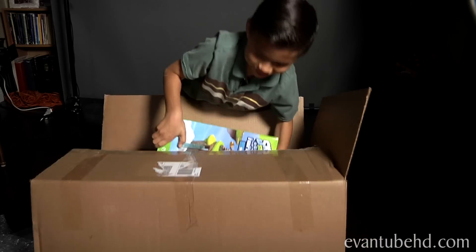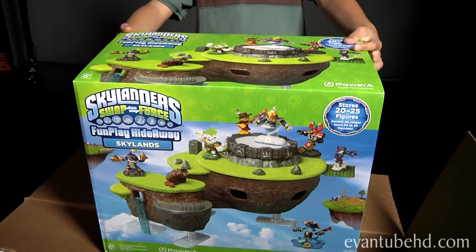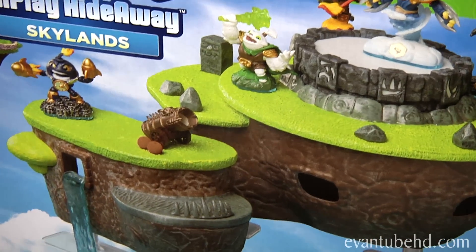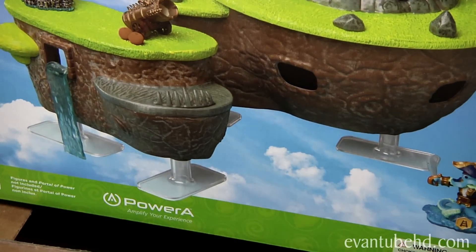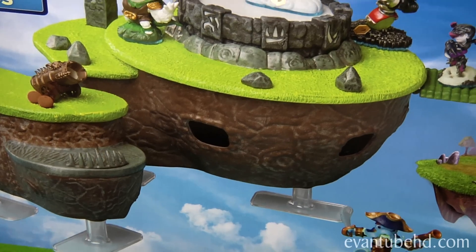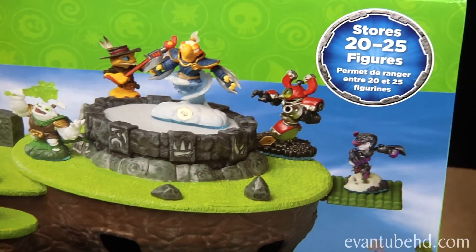There's still more — that's the Skylander's Fun Play Hideaway. There's the area for your portal of power. It opens to hold your figures underneath, and you pop off cave access, hidden trap door, surprise fall-away platform action, and a cannon that really fires. It can store 20 to 25 figures.